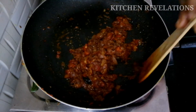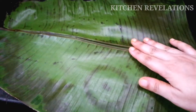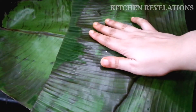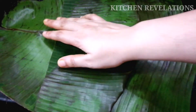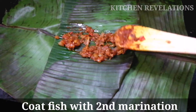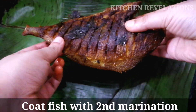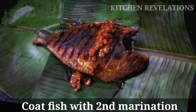So our second marination is almost ready. Now we'll take the toasted banana leaves. I'm going to place one more leaf on top of the first one — this is done to ensure it doesn't break while frying. Now put the second marination on top of the leaf, and then place the roasted fish on top of that marination.